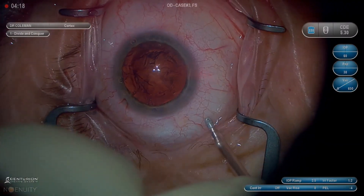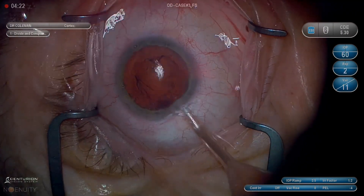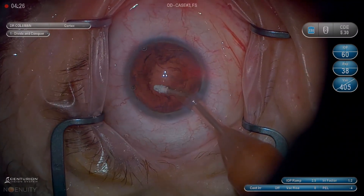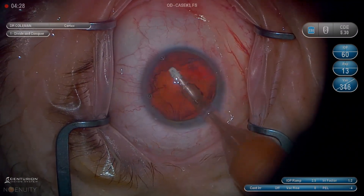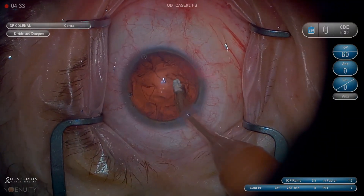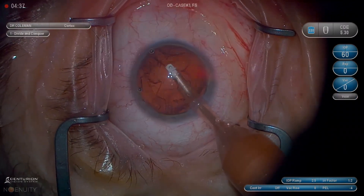Dr. Y.H. Coleman here. This is video five of six in the basic cataract series, and this is cortex removal. If you haven't seen the other videos, it's basically ten random cases from a given day — straightforward, non-laser, all from the same surgery day, with individual steps broken down.